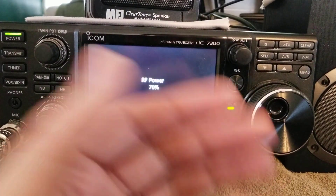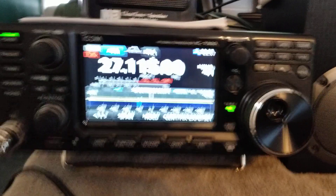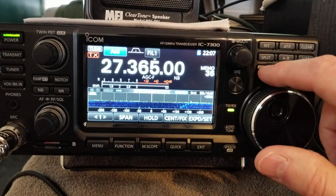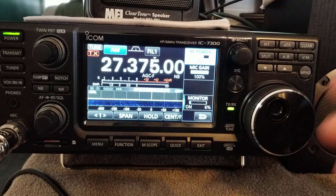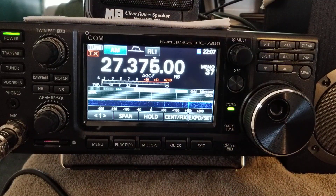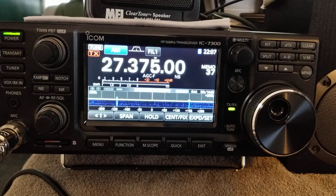There's my call sign comes up, powers up, and all my memory channels are back — that quick. All my settings, filters, memory channels, power, everything is back.